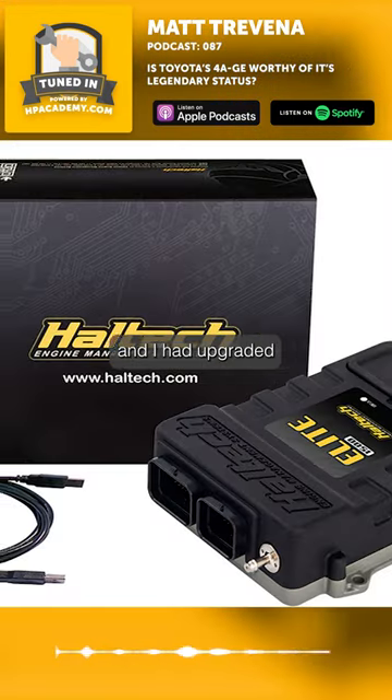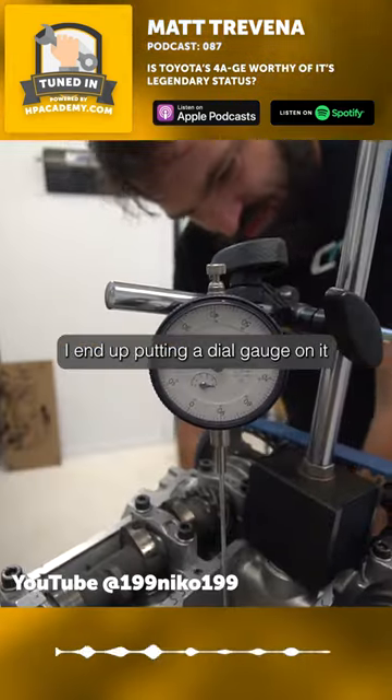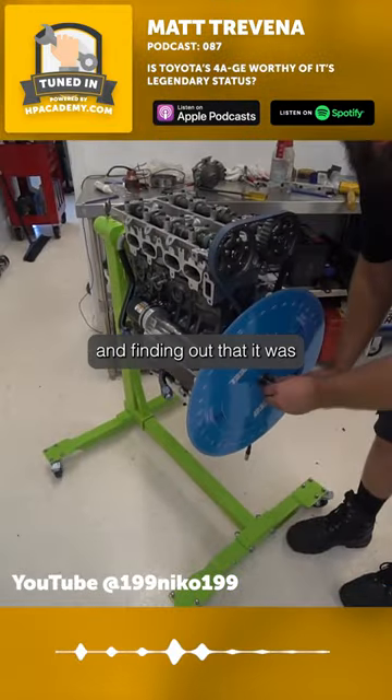I had upgraded to a Haltech Elite at the time, and I ended up putting a dial gauge on it with a gray wheel and found out that it was 10 degrees wrong.